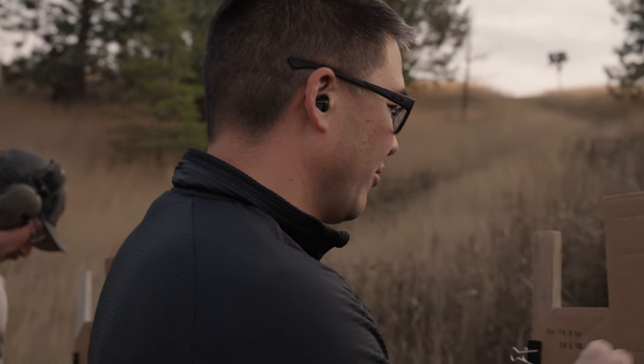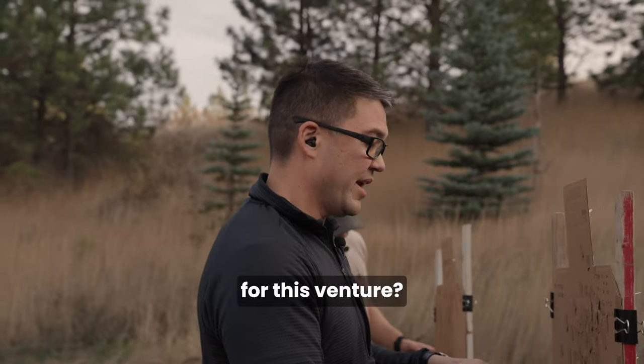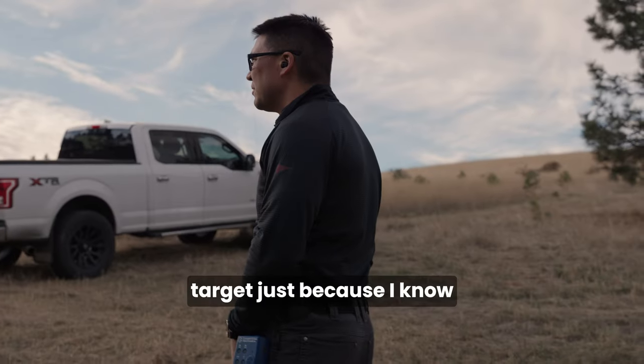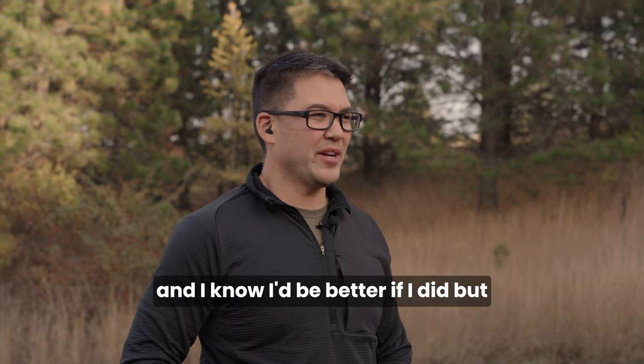Lanny Basham's 'Winning in Mind' - are you guys keeping performance journals for this? No, not in the manner I probably should. But I have been writing stuff down - I'm writing on the target, taking a picture of it, and journaling it on the target. Right now I don't have time to write a big long journal about what I thought that day, and I know I'd be better if I did, but this is my poor man's attempt at that.